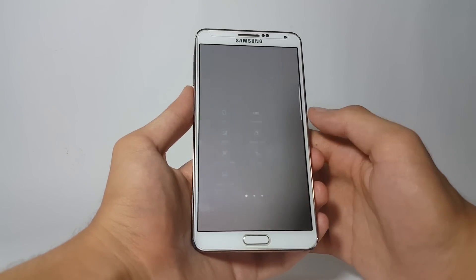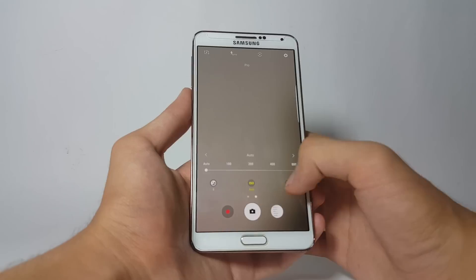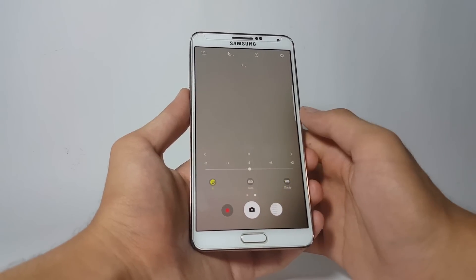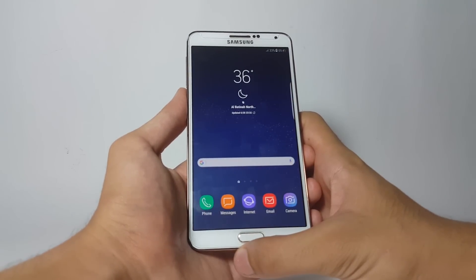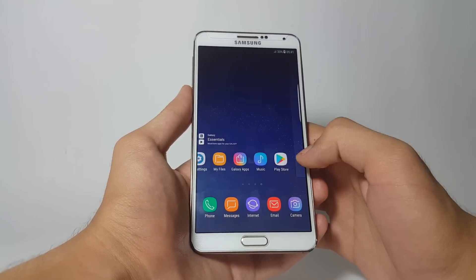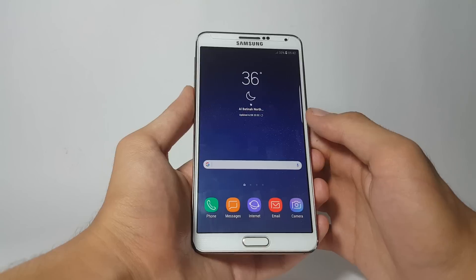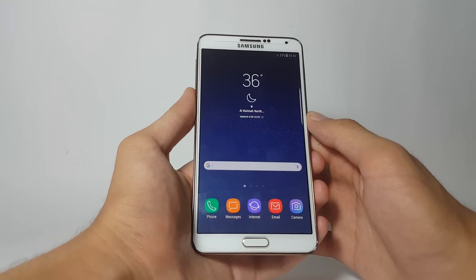Talking about the camera application — it is working pretty fine. You also have the Pro Camera mode here, so you can change the ISO, white balance, and exposure very easily. In a nutshell, it is working pretty fine. Talking about battery timing, from my experience I'm going to rate it 7.3 out of 10, so it's fine.